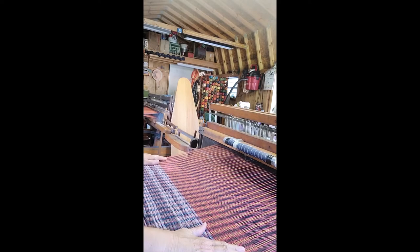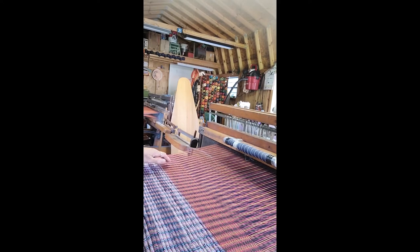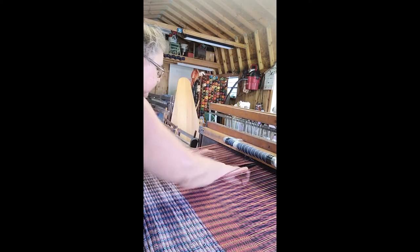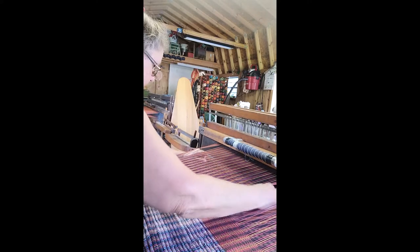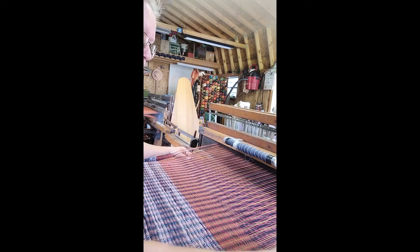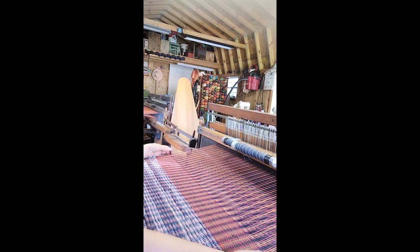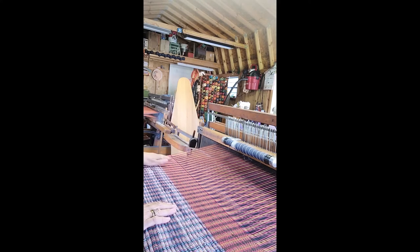When I start a new rug and it's not going to have a fringe, what I do is usually take a contrasting color — but I don't have anything laying around here, so I just take a piece of yarn, cut it, and lay it right in there, because I'm going to start another header. This way I know where the middle of my header is between the two rugs. So when I cut it, this tells me where — I don't have to sit and measure. I just lay that right in there and leave a little end so I know exactly where it's at.